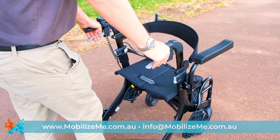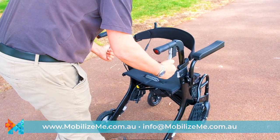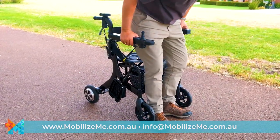Converting the Evo from a rollator to a push-assist wheelchair or electric wheelchair couldn't be easier. Ensure your manual brakes are engaged, flip the backrest over and swing your footplates into place.